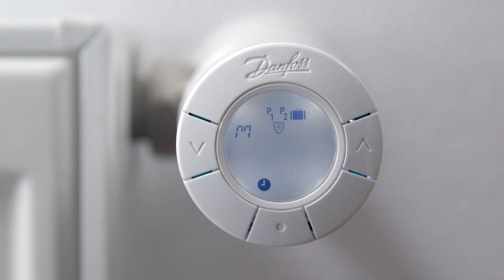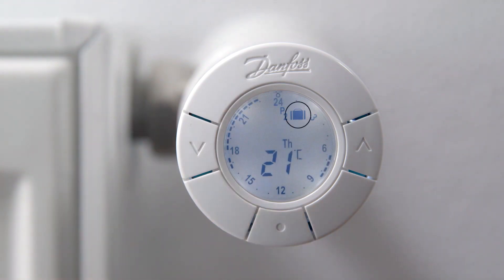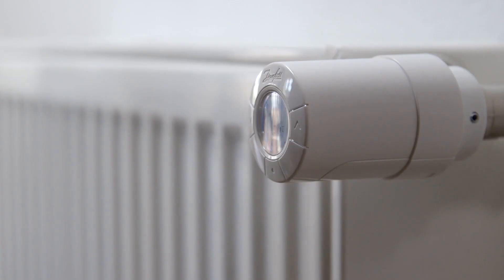Confirm the travel program settings again by pressing the middle button to leave the function menu. You now see the suitcase symbol on the display, indicating that the travel program is set and you are ready to save energy while being away.